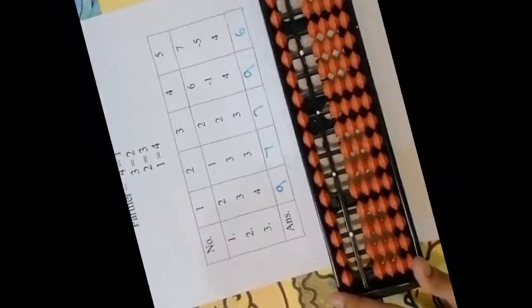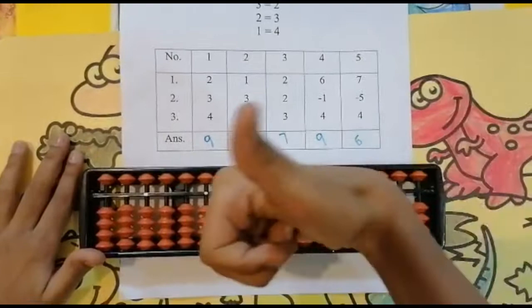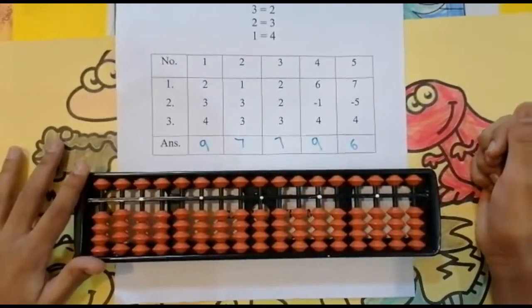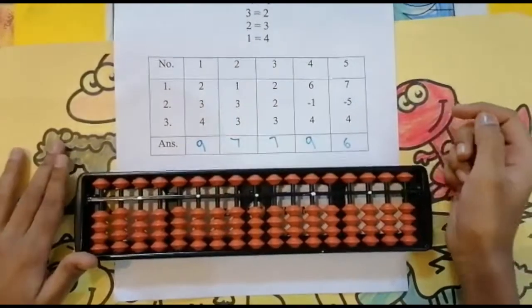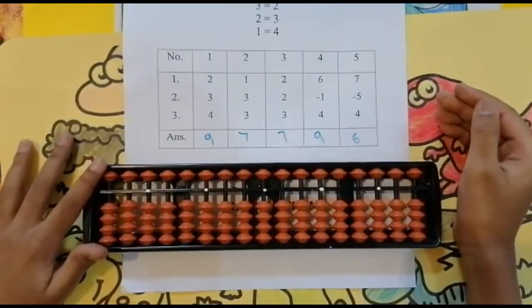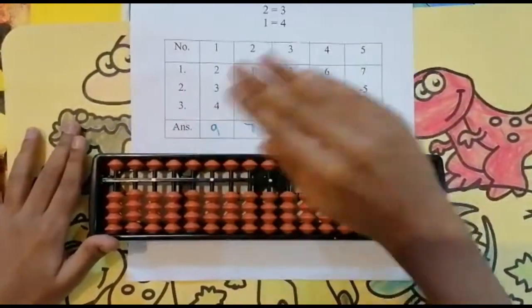I hope you all understood the partner concept. If you like my video, press the like button, subscribe to my channel, and don't forget to press the bell icon. If you have any doubt, feel free to ask me in the comment section below. In the next video we will also see some sums using the partners concept. Bye guys, see you in the next video!